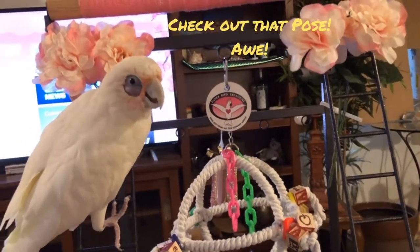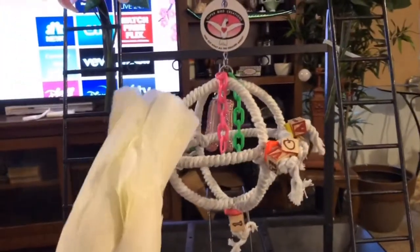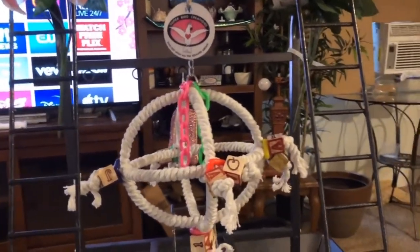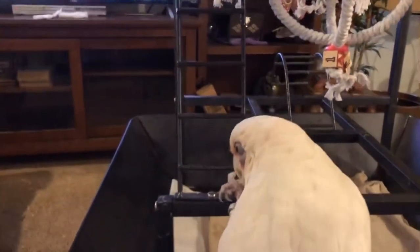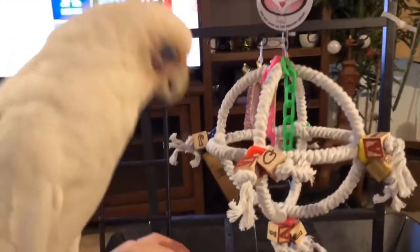Do you all remember when we first got her? She was terrified of this stand, terrified of every toy. She didn't have the concept of posing next to the product like our little Tupac did — this is all stuff we had to teach her. But she did have some of the dance skills already.